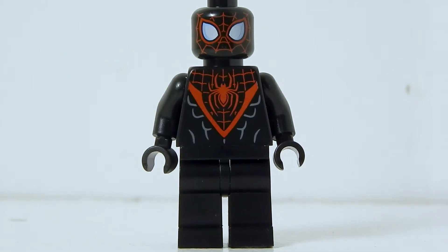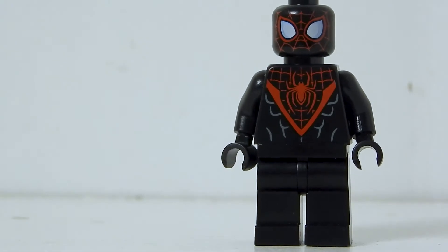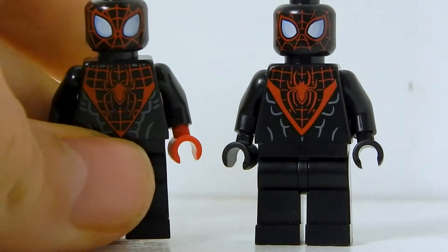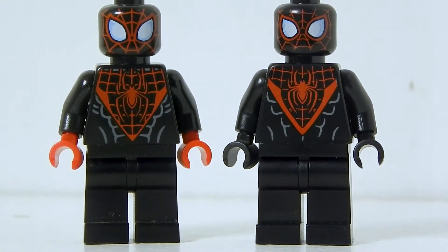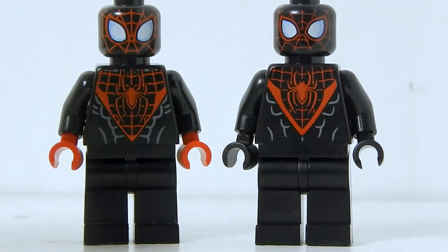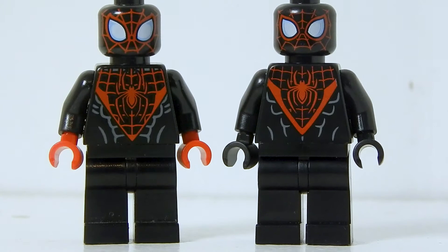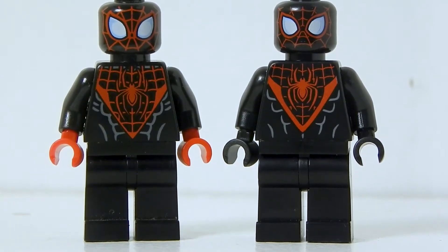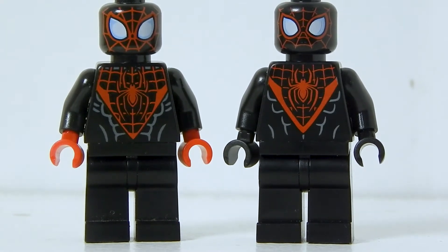The first minifigure is Miles Morales. At first glance, this seems like the same Miles Morales that we got in — I think it was 2015 — but there have actually been a few subtle but important updates. There's the 2015 version and there's the 2019 version. Out of the two, I actually like the new one better. The torso has a more defined V area, which is cool. The muscle detail is actually simpler, which I think also looks cool.